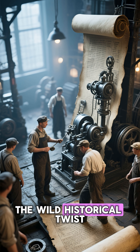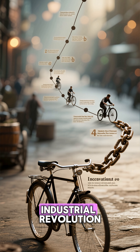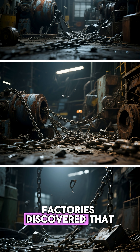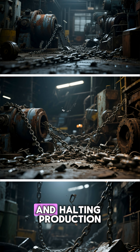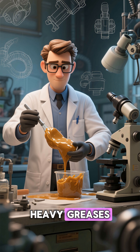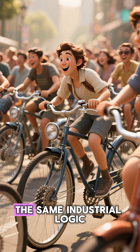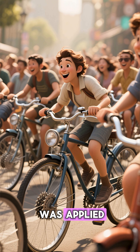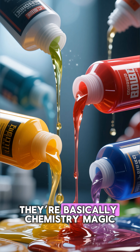And here's the wild historical twist. The idea of lubricating chains dates back to the early industrial revolution. Factories discovered that unlubricated chains snapped constantly, causing accidents and halting production. So engineers created the first heavy greases to keep machinery alive. When bicycles became popular, the same industrial logic was applied, and it worked perfectly.